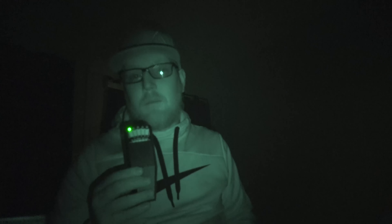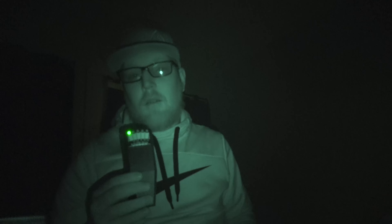Can you set off my K2 meter one more time, please? We had two voices coming through the box right now. This is weird. Just give me your first name — that's all I want to know. What is your first name? There was a name right there but I can't hear it. I'm so sorry guys. Every time I hear a voice I just can't make it out. I'm really sorry.